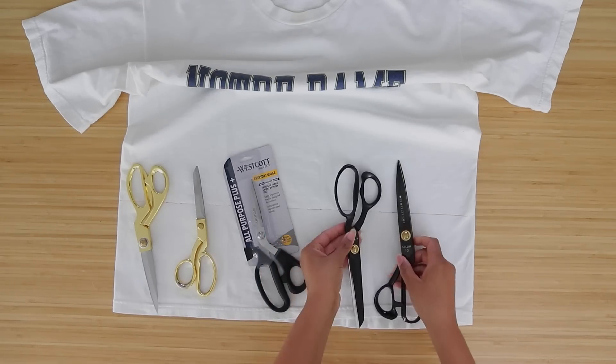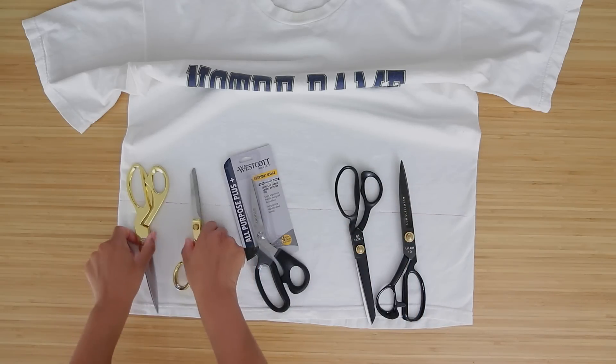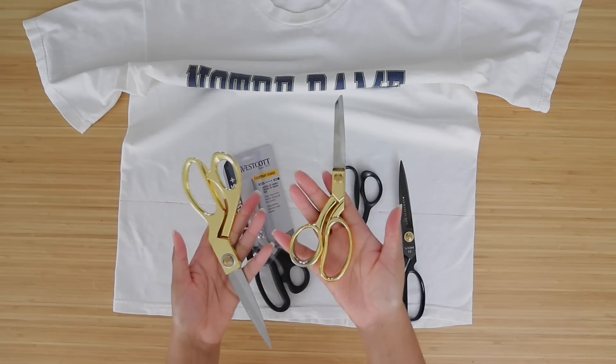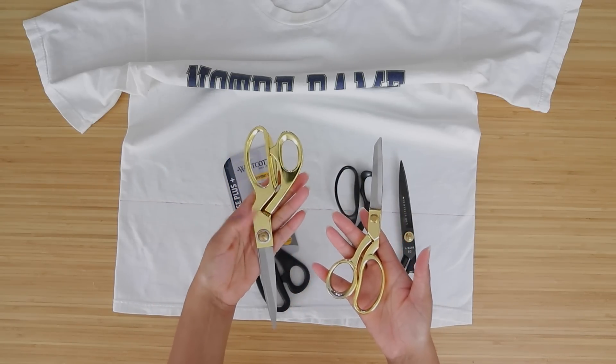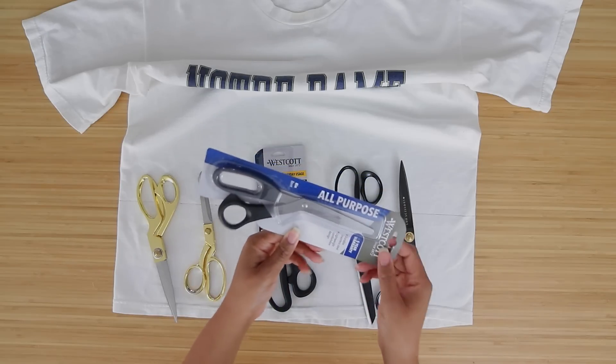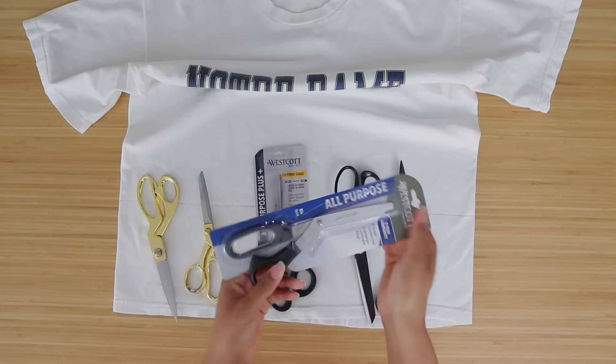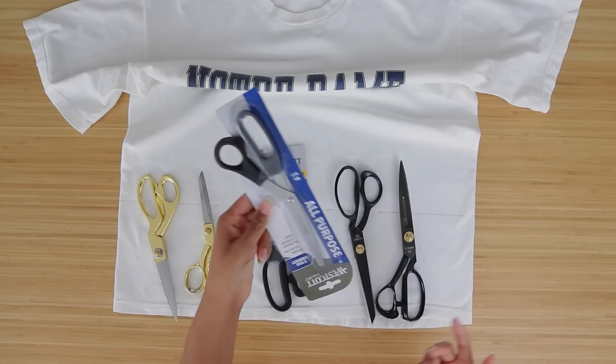Of course you can get more expensive fabric scissors. These are the LDH scissors that I really love — they cut through layers and layers of fabric. Then there's a ten dollar pair from Walmart and a twenty dollar pair from Amazon. I'll put the links to all these in the description box. I also have a one dollar pair — 97 cents — that don't say they cut fabric on the outside, but I'm going to try these as well just to see.